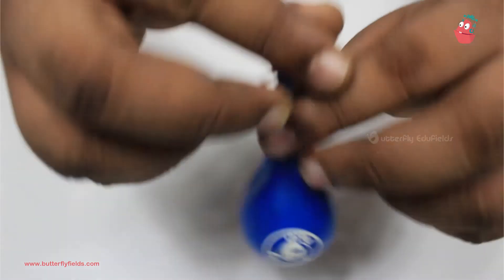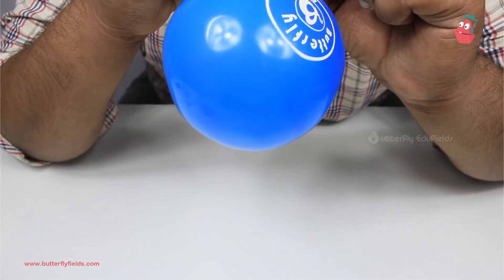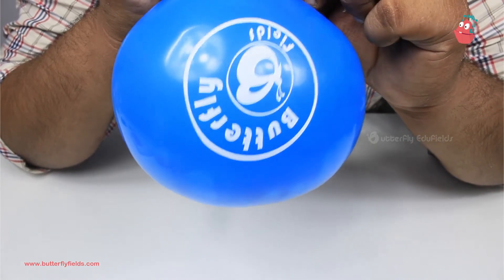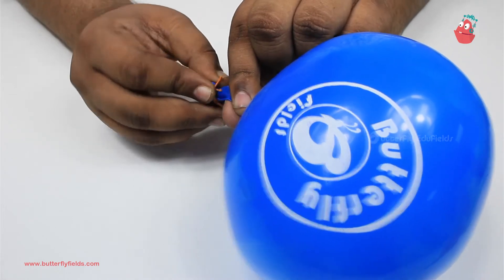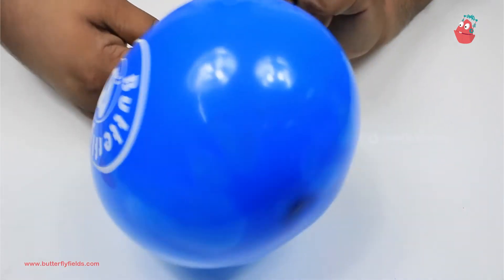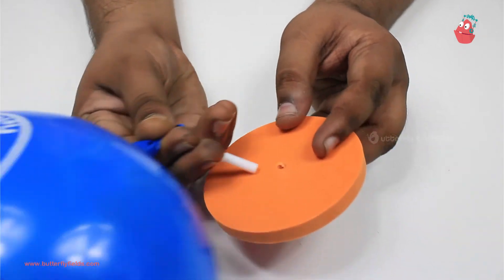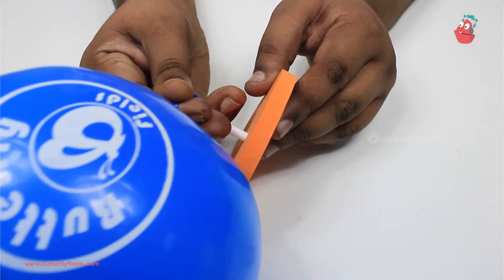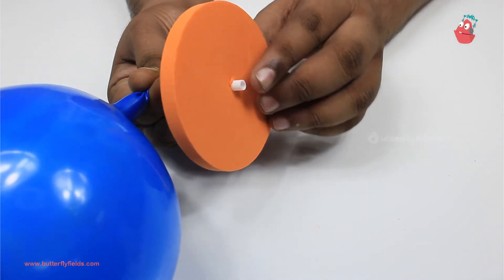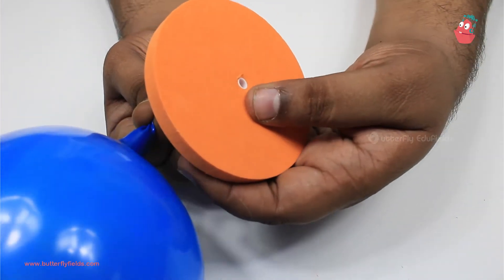Now we have to blow up the balloon. Once the balloon is blown, place your fingers here and do not let go. With your fingers still there, take the foam board and insert the straw exactly at the center. It should not come perfectly out at the other side - it just needs to be at the surface.